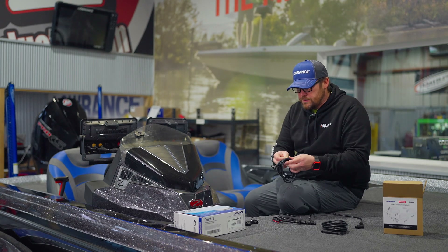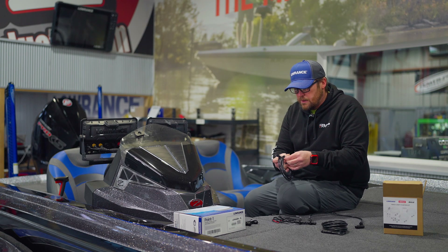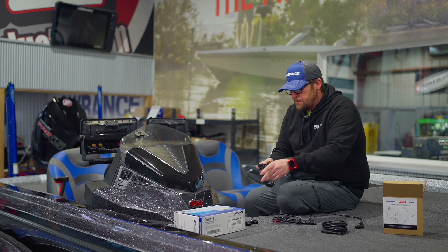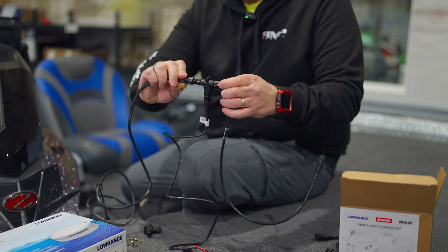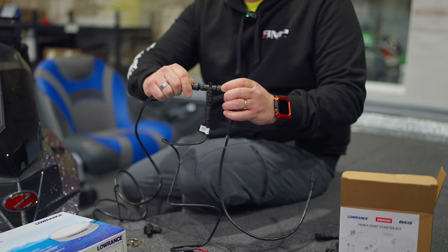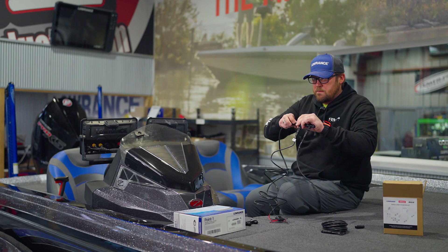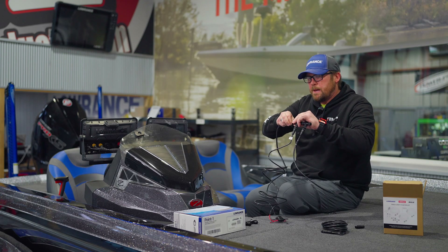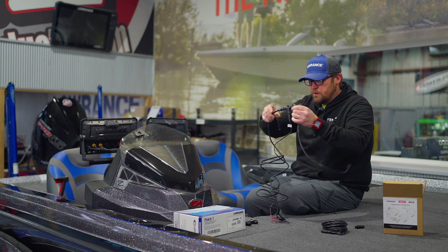Extension cables come in two-foot and six-foot — those are the most common, depending on what kind of run you need. Then you're going to plug this from the point one into the side of the T-connector. So we've got our point one coming from the back of the boat, running up here to our backbone.